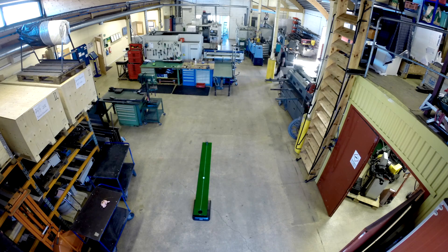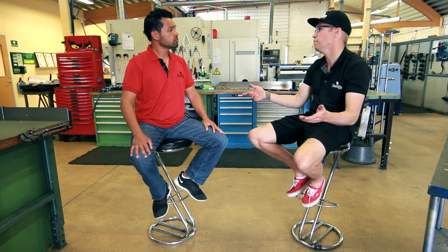My background is aerospace engineering, and we are a definition of a job shop. My passions are both golf and machining, so I thought to myself, hey, why don't I combine the two?